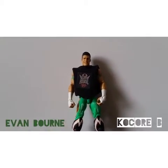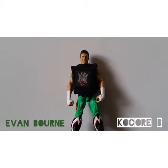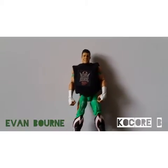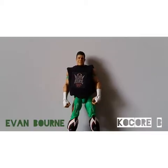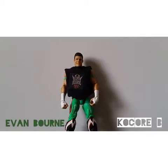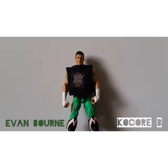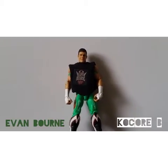Hi guys, how's it going? It's Coco. We'll be back in the way. Another figure review. This time it's a Late 15 Evan Bourne. That is a custom shirt he is wearing that I made — I cut the cloth and fabric where I taped on a design using double-sided sticky tape that I printed off the logo on the internet. And so this is my review on the Late 15 Evan Bourne.